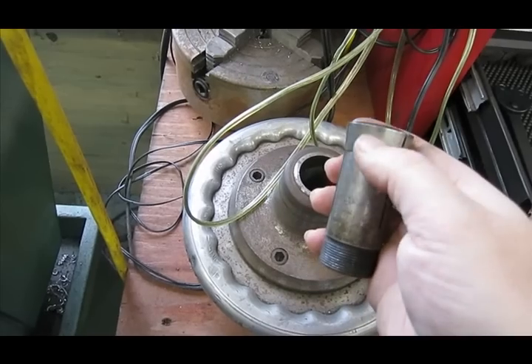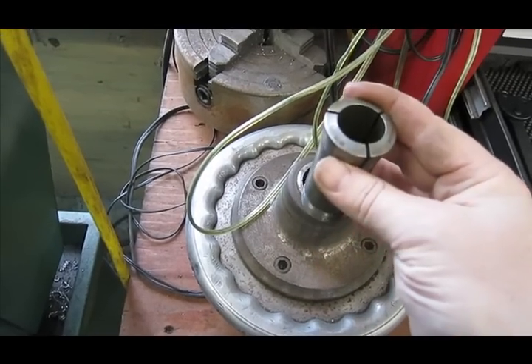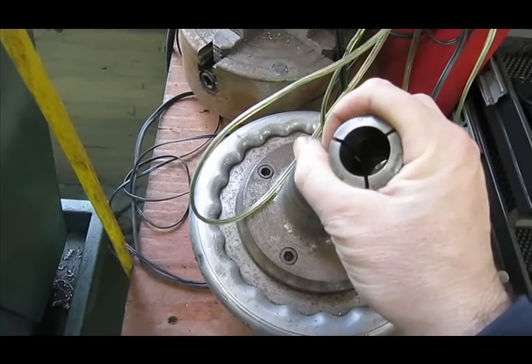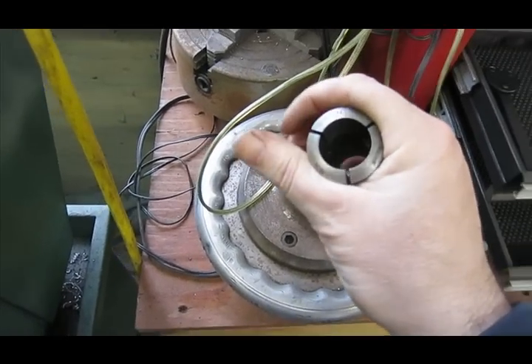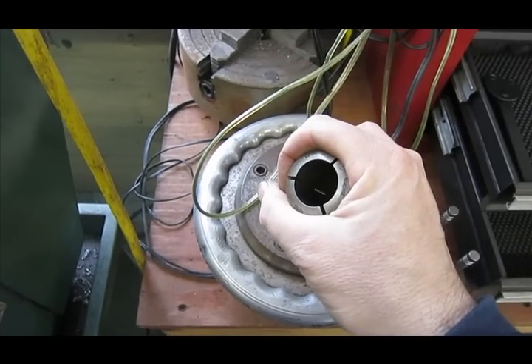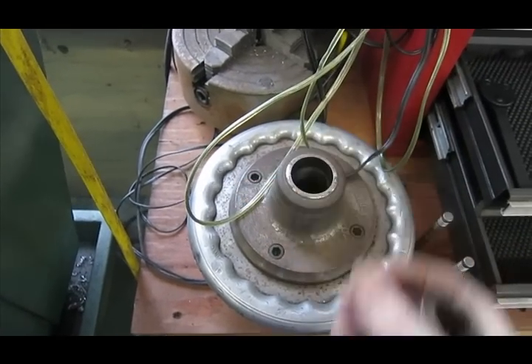It pulls this collet in — there's a little taper on the side and threads on the back. So when you thread it in, it pulls it back, which squeezes down the front and squeezes your workpiece on all sides. It's also good if you're machining a threaded piece or a bolt — you can grab the threads and you're contacting enough threads that you don't deform them.